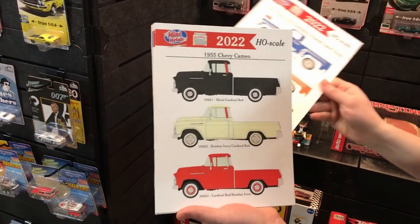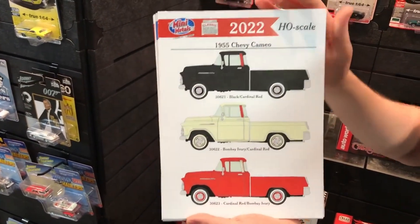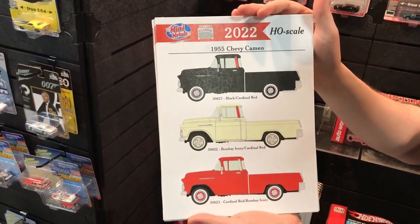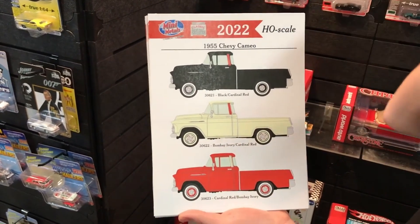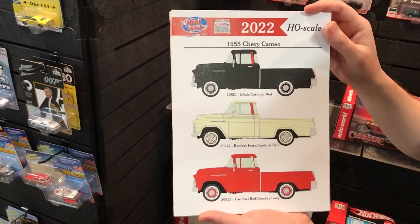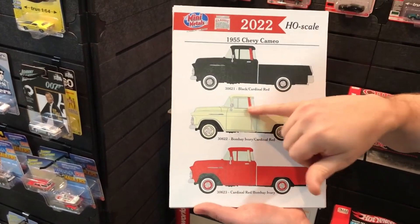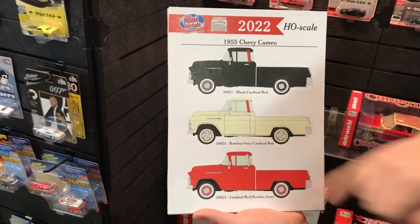We also have our 1955 Chevy Cameo coming. Before we did a '57; this is another fairly recent tool for Mini Metals coming with this variation this year — first in Black and Cardinal Red, then in Bombay Ivory with Cardinal Red accents, and in Cardinal Red with Bombay Ivory accents, all in HO scale.